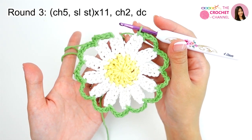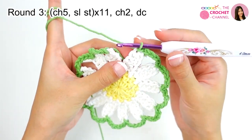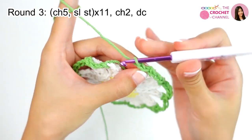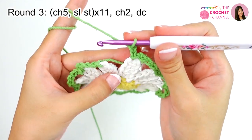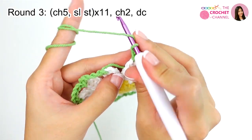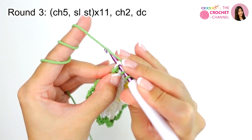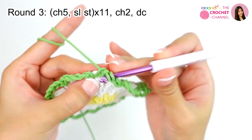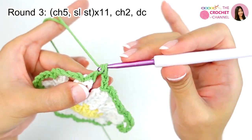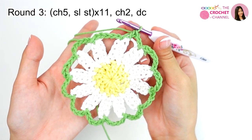Now I have finished with 11 times total. Then I will crochet chaining 2 — 1, 2 — and then I will join with this one. Crochet double crochet: yarn over, insert into this one, yarn over, pull through, yarn over, pull through two loops. This created round 3.